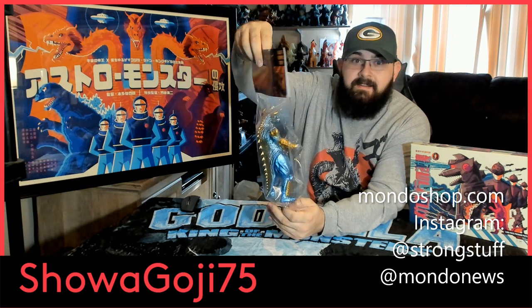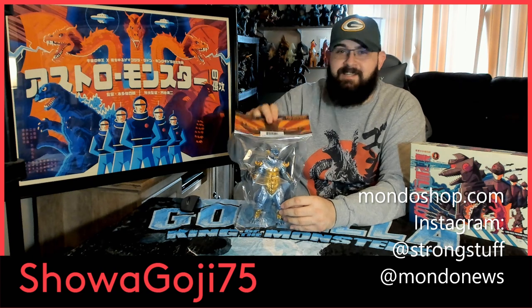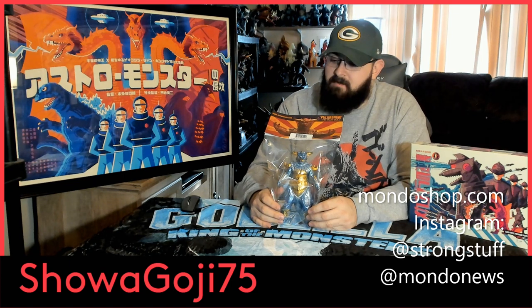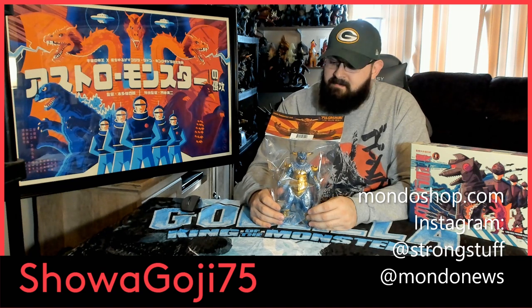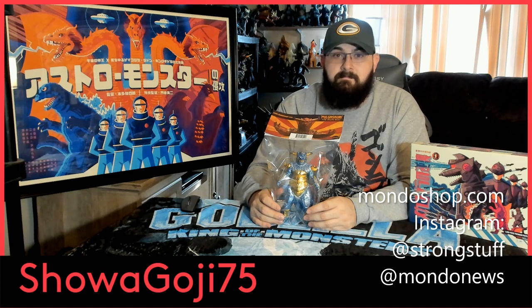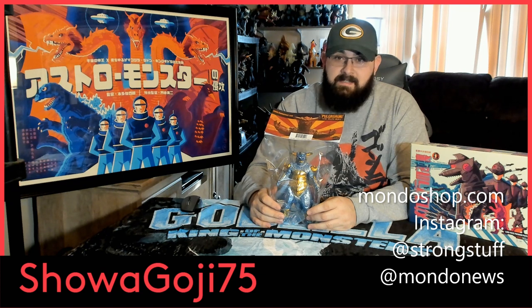This video ended up being a Mondo exclusive video, so thanks to them and Tom Wallen — you guys have been doing a great job, keep it up, I love all your stuff. Hopefully I'll be able to grab more in the future. Thanks for watching — please subscribe, like, comment, and share the video with your friends and other groups. That'd be appreciated. Until next time, see you later.